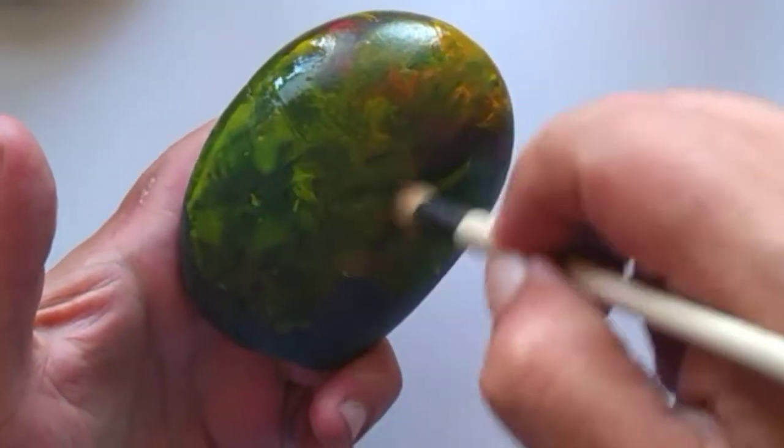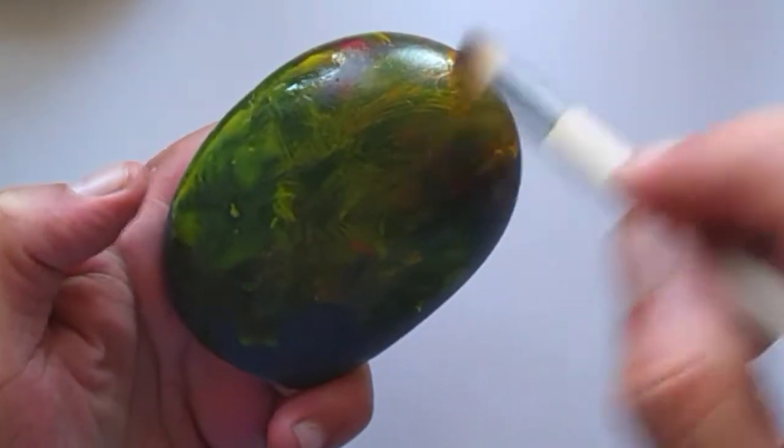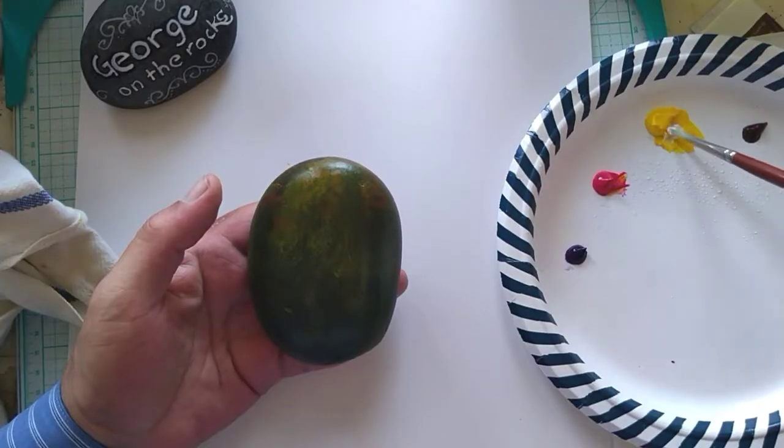Then using the blending brush, what you want to do is in a circular fashion swirl it around and blend the paints.